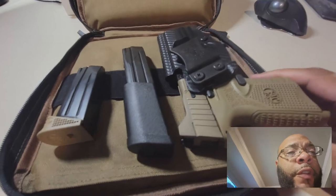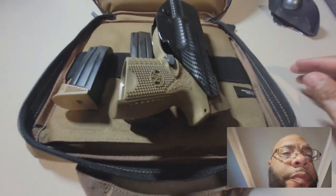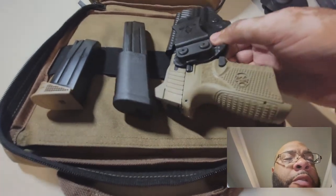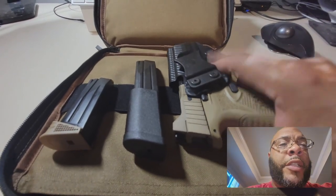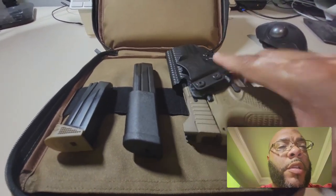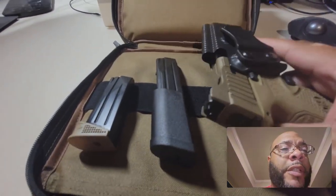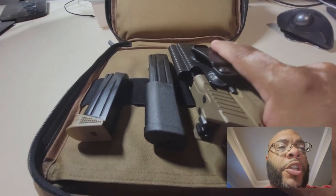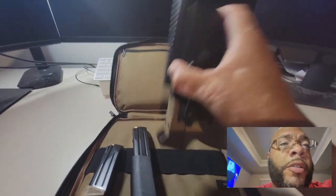You can see the overall feel and the length of the gun in the holster. The back side is protected — you can't touch the grip, you can't accidentally draw it, but you can chamber a round on your belt if that's what you choose to do. It's secure, it's tight, it has tension on the gun.